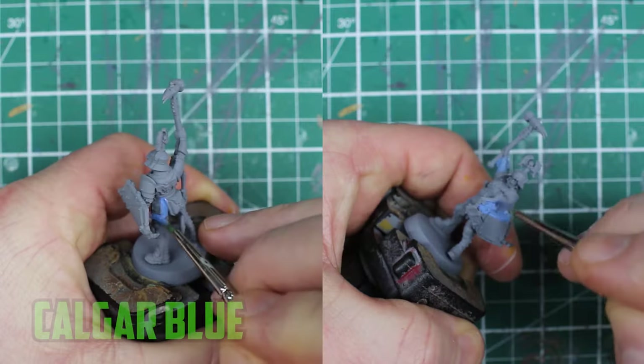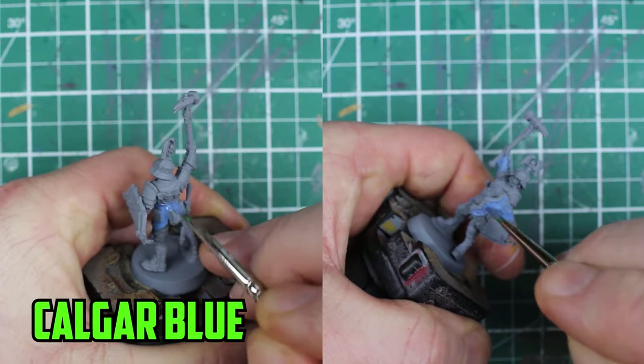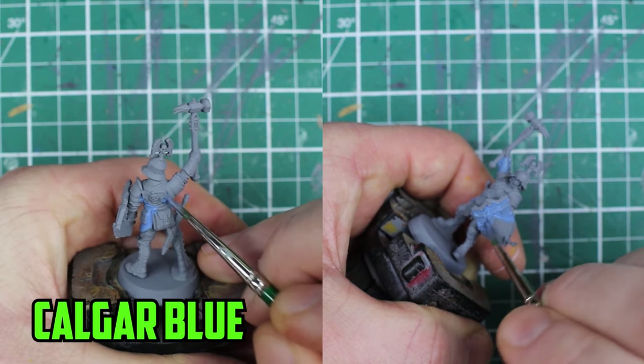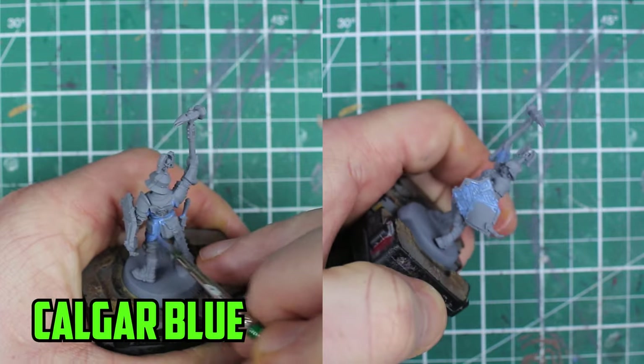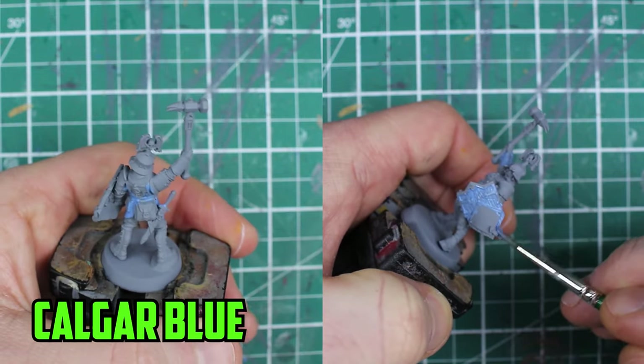Welcome to Grey to Glory, where I take my unpainted armies and get them ready for the tabletop. For my Cities of Sigmar army, I'm going to show you how I painted up the Steel Helms. I picked the sergeanted arms from the unit to paint, and to start off the base colors I went with two thin layers of Calgar Blue on the clothes, the armbands, and on the shield. This blue is one of the main colors of the army.